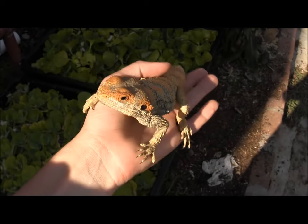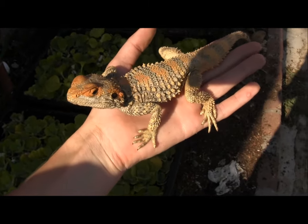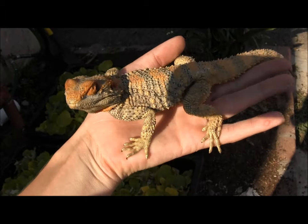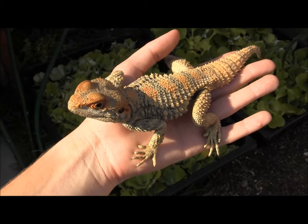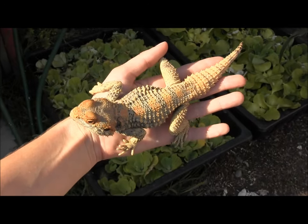I've done a video on our Painted Agamas before, but I wanted to revisit them and discuss a little bit more about their care. These guys are actually really, really neat lizards. While in the wild they can be somewhat timid, here in captivity they often get very accustomed to handling and to their keepers — as you can see, this big male here is just sitting calmly on my hand.